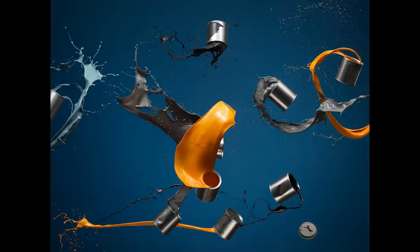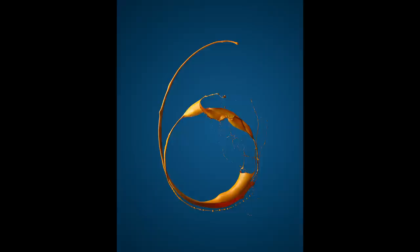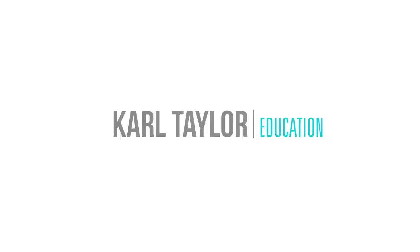In this week's Photo Breakdown, we're going to take a look at this exciting image of all these paint cans exploding and this number six made entirely from paint. I'm going to show you how it was done.